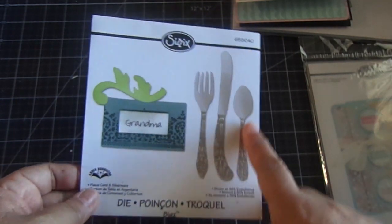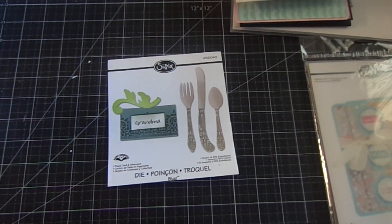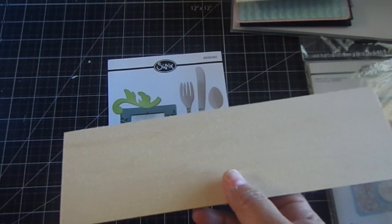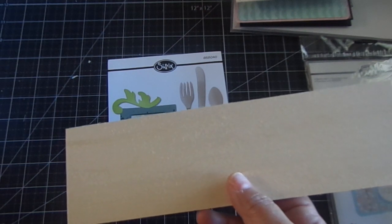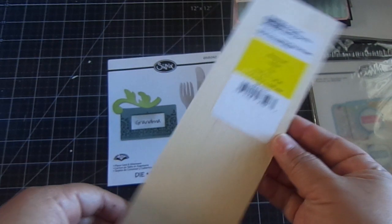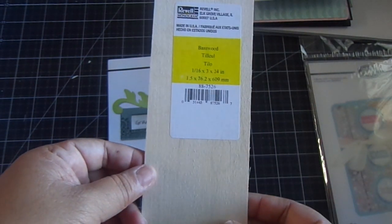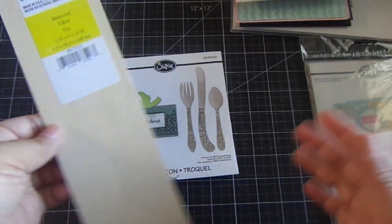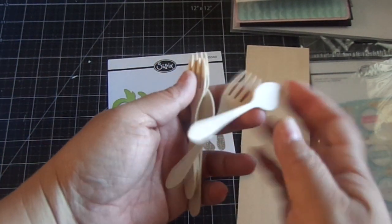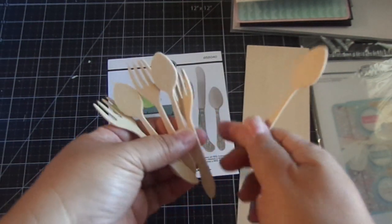I wanted to create my own silverware with wood. I buy these wood sheets — you can get them at Michael's in the unfinished wood section near the dowels, or at Hobby Lobby near the jewelry section. You can buy sheets of really thin wood; this one is called bass wood and it's one sixteenth by three by twenty-four inches. They have different kinds. These are some little wooden spoons and forks that I made, and I thought they came out super cute. You can stamp on them, stain them — lots of different things.